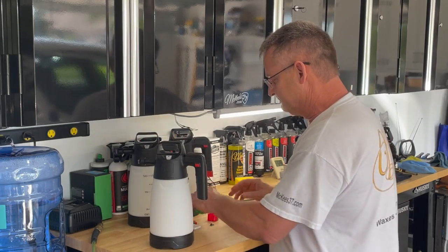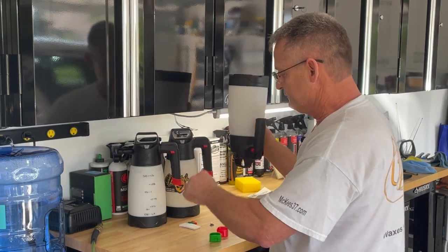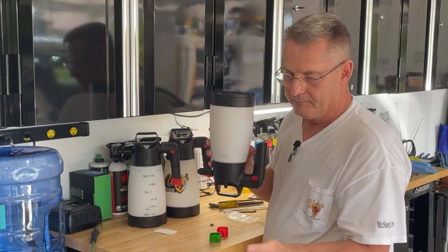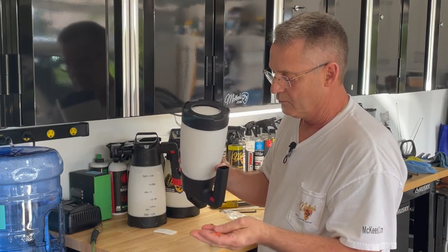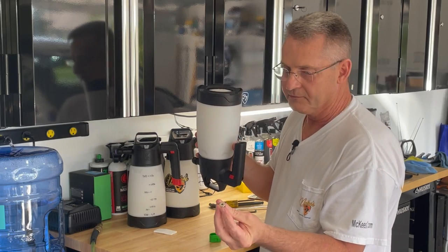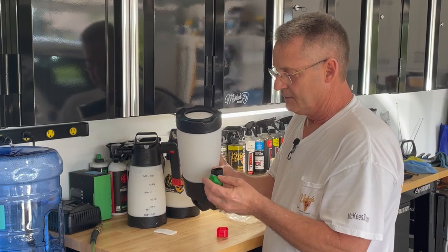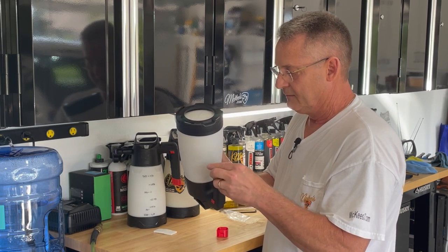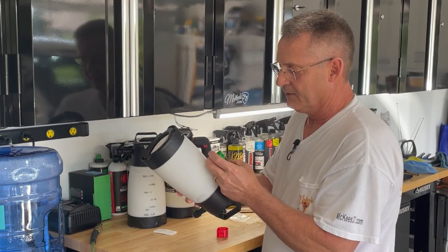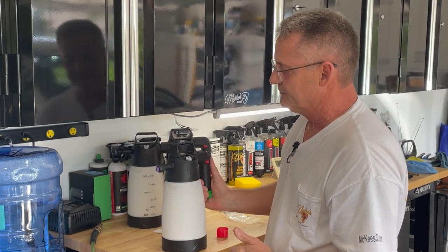For the caps, whichever one you decide you want to use, you take your extra foam orifices and put them inside the handle along with the stainless steel plug for the Schrader valve. Then you simply take the cap and snap it onto the handle. Now you don't have to worry about losing any of your tips.